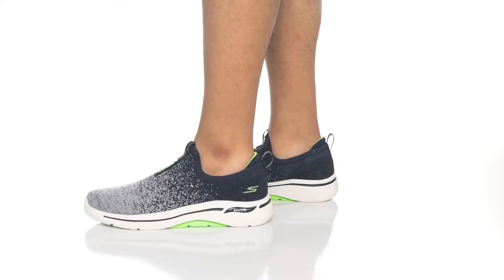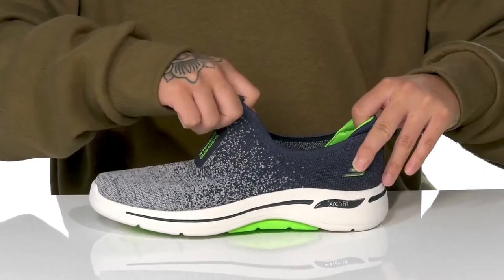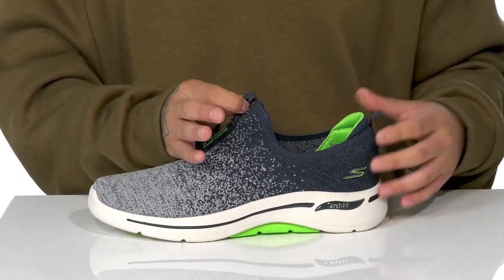This lightweight and comfortable shoe from Skechers features a breathable fabric upper. The tongue and collar is a single piece that stretches for a sock-like fit around the foot. A hold tab is located at the tongue and heel.